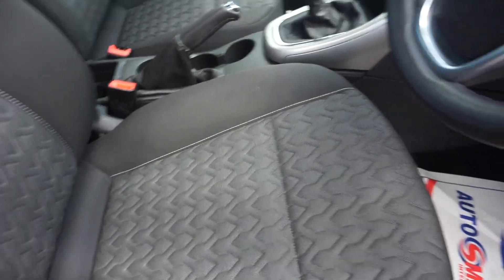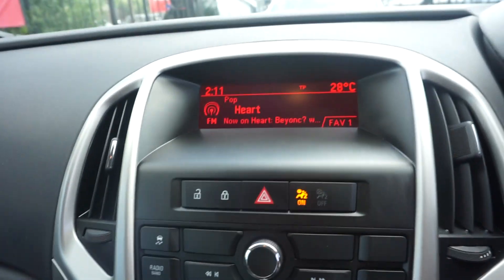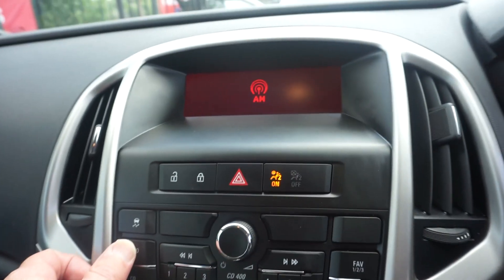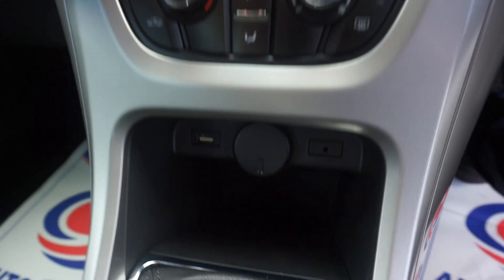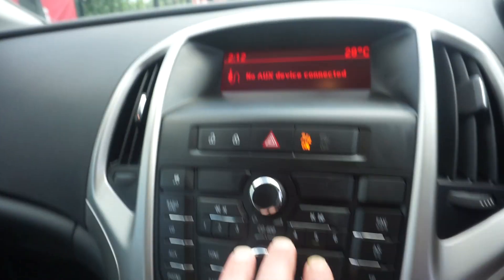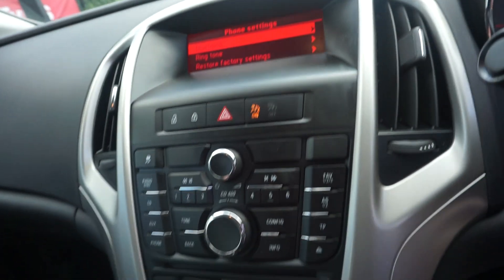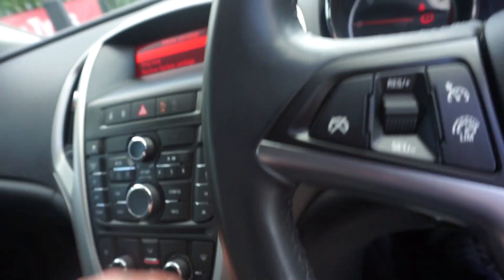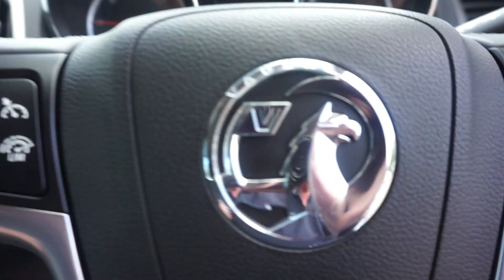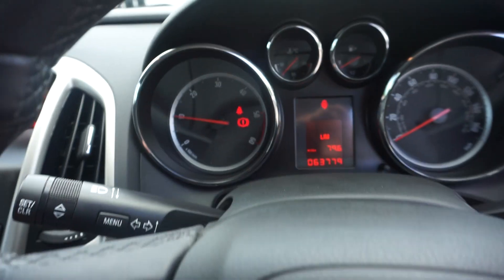Just jumping in to start it up. So we've got the audio system here — AM and FM radio, audio auxiliary input just down there, and Bluetooth phone settings. There's also a USB charger and a 12-volt charger just under there, plus cruise control and steering-wheel telephone and volume controls. It's showing 63,779 miles on a six-speed manual gearbox.